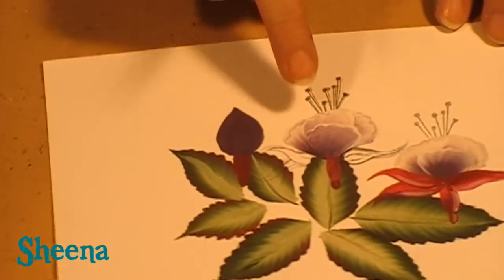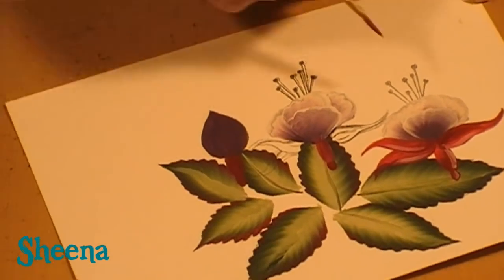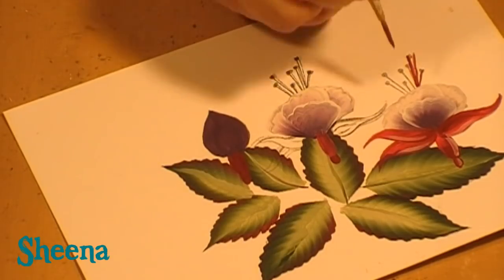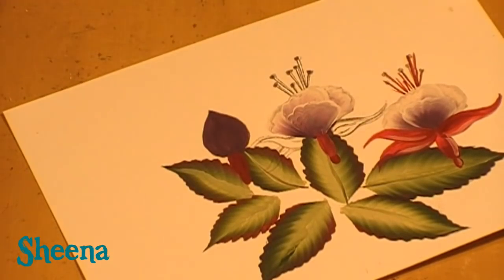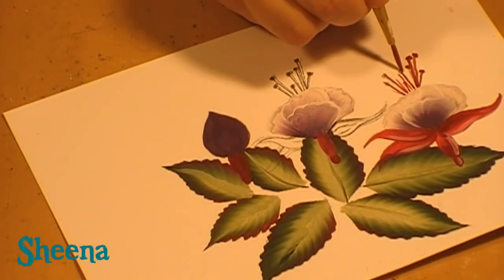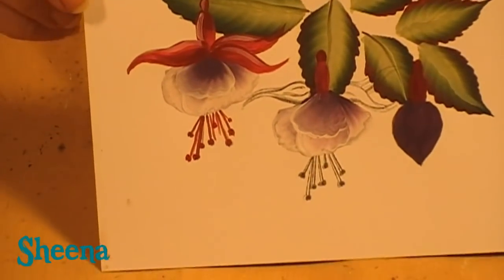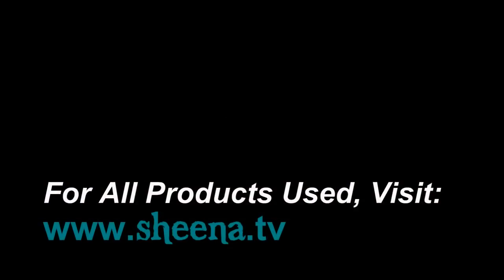I'm going to finish this one off — I'm conscious time might be running out — and then move on to the bud and show you the finished piece. Using the same round brush, very lightly with watered-down, thinned paint, add light brush strokes. If you go off course, just paint another one in. Light, light brush strokes, and if you want to add a few more go ahead. For the ends, it's just two little dots. And there you've got your painted flower! I'm going to continue with the others and then show you how to join them all up.